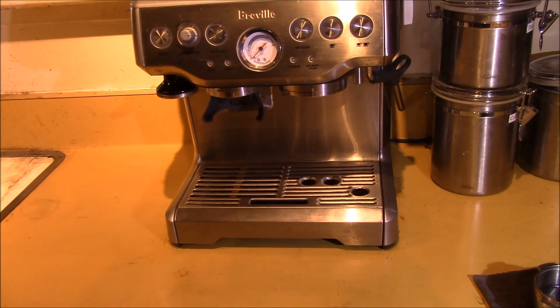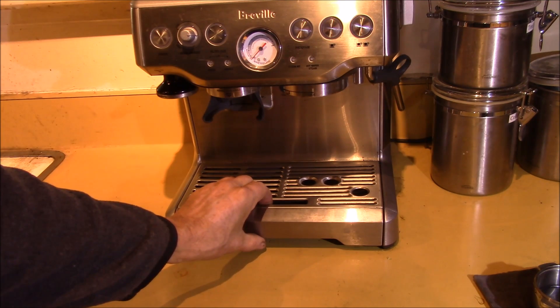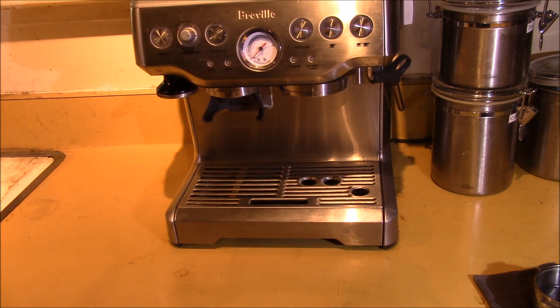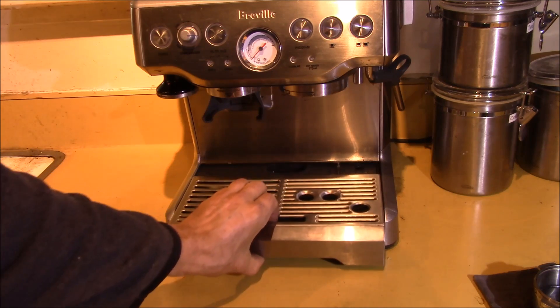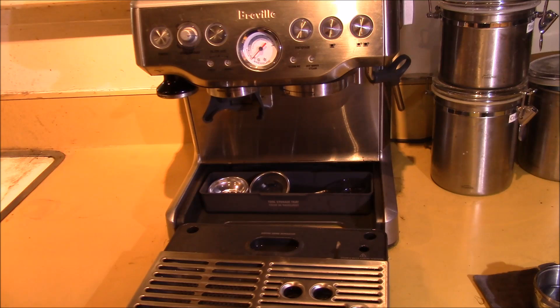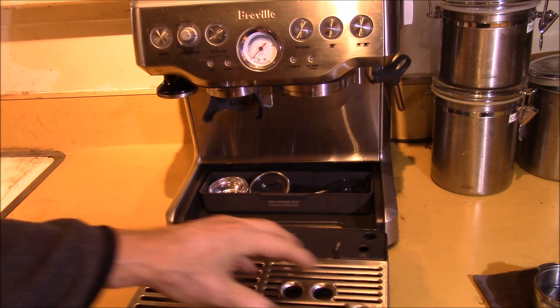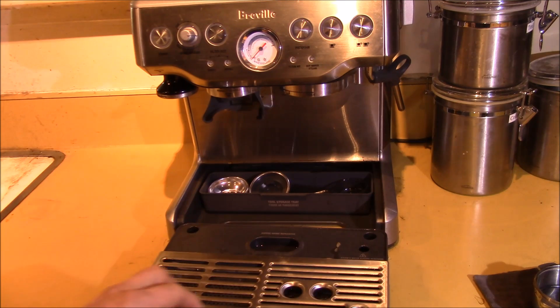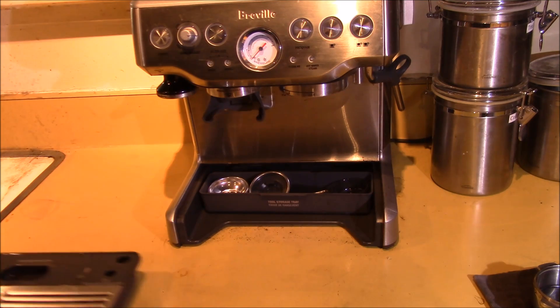Good morning YouTube. Just wanted to show you a little more on this Rebel — this is the BES-870XL, the Barista Express Espresso Maker. One of the nice things is it has this pull-out tray to catch excess coffee grounds, and it also catches the water. There's a little 'empty me' sign that flips up inside when it gets full, and you can just dump that out.